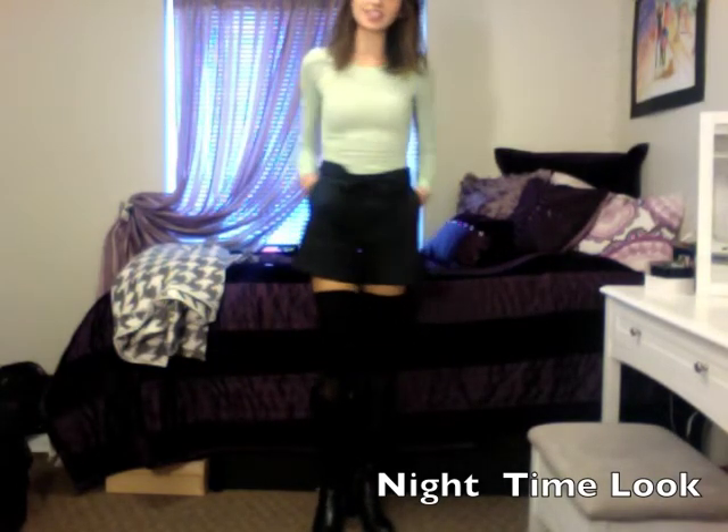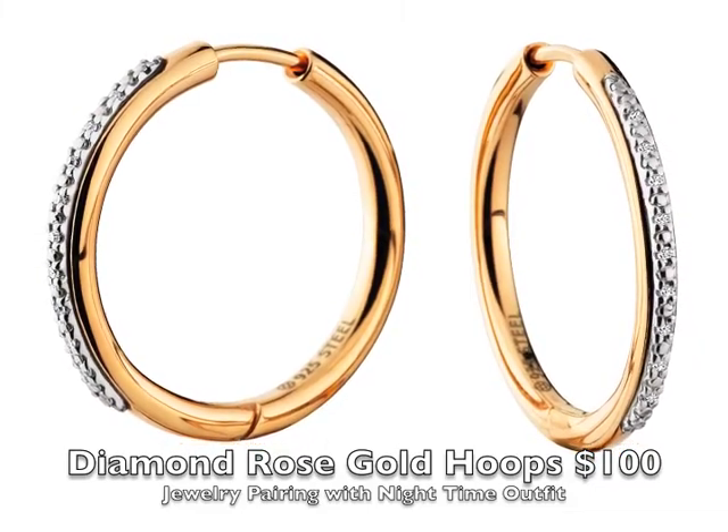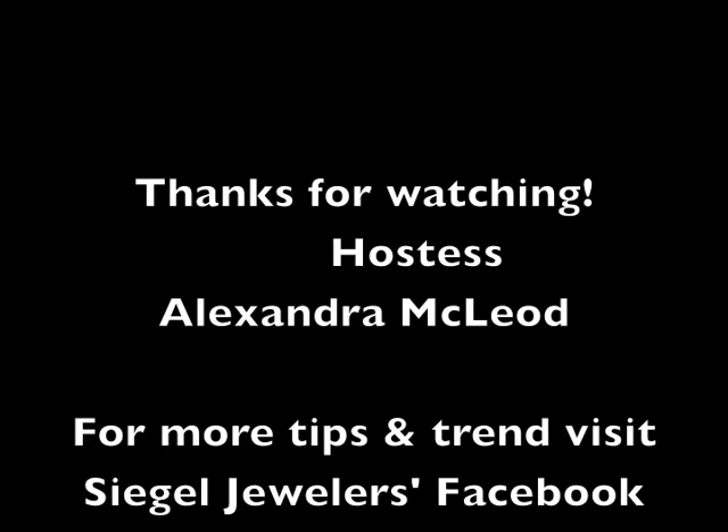So these are my looks for having fun with knee socks. Thanks for watching Fashion Fridays. For more tips and trends, check out Siegel's Facebook page.